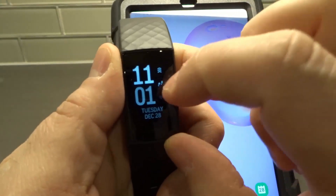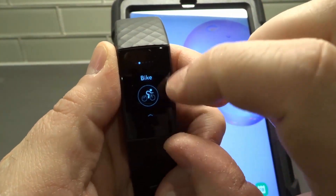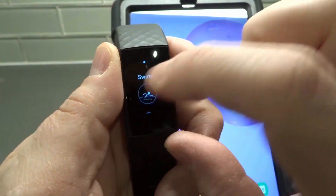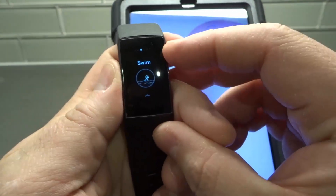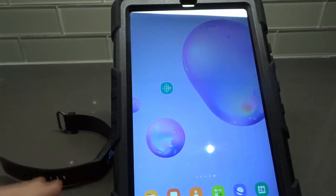First and foremost, on your Fitbit Charge, you're going to have some exercise shortcuts. So if you tap the exercise button, you're going to have shortcuts that you can choose from. I'm going to show you how to customize those because you might want to have other exercises instead of the ones that are on there right now.